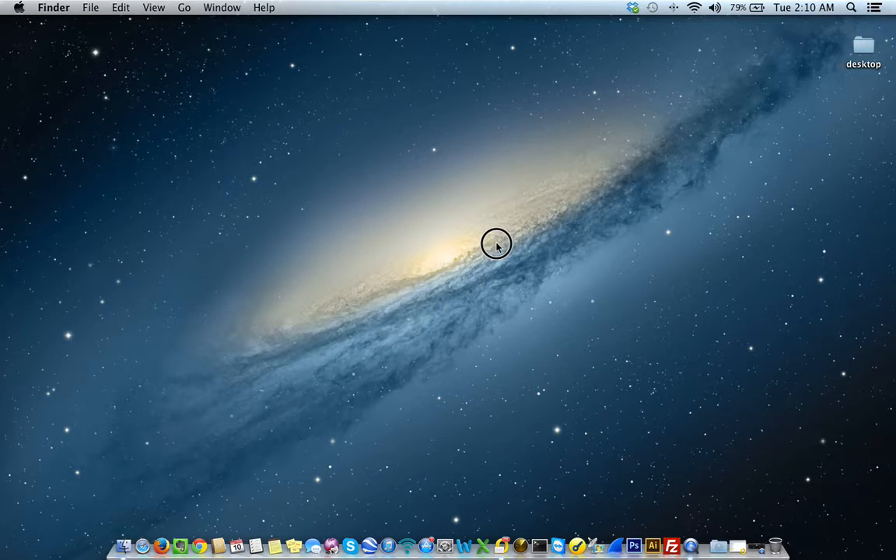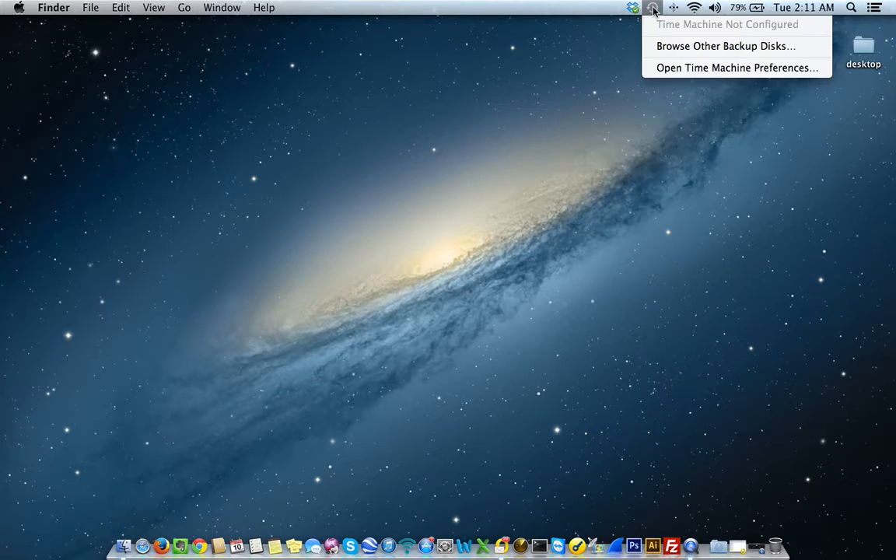To set up and configure Time Machine — this is extremely simple. Time Machine is found in two places. The first place you should see Time Machine is in the top right of your computer screen. It's this little clock-looking icon. If I click it, mine says it's currently not configured — Time Machine not configured. I can browse other backup disks or open Time Machine preferences.